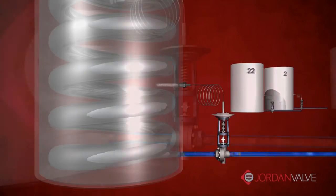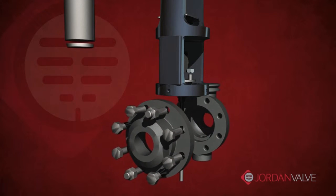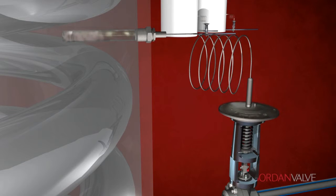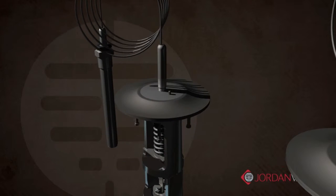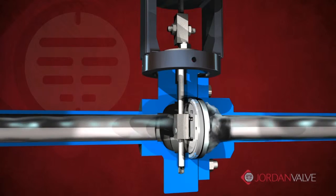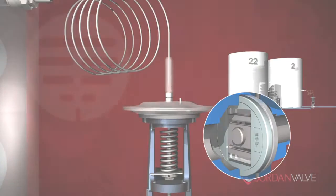The Mark 80 self-operated temperature regulator provides reliable, accurate, and low-maintenance temperature control with the benefits of the Jordan Valve sliding gate seat design, ensuring accurate temperature control every time.